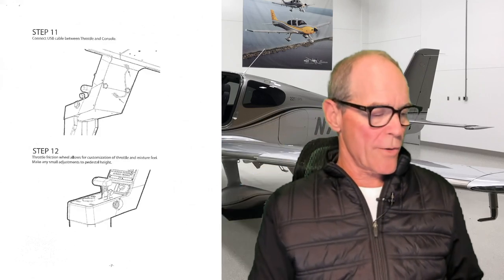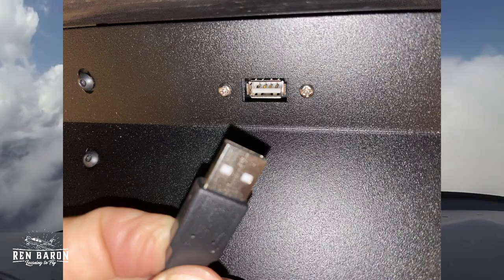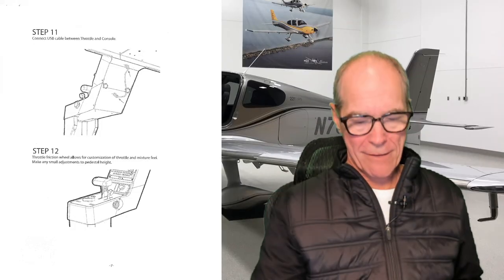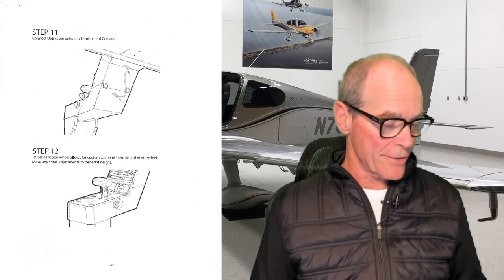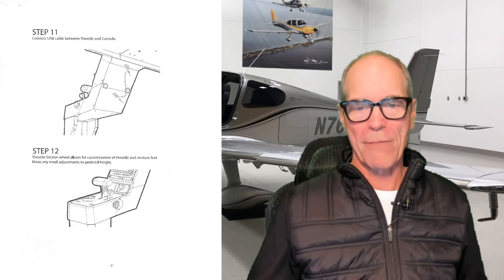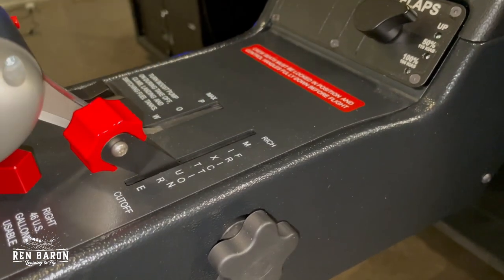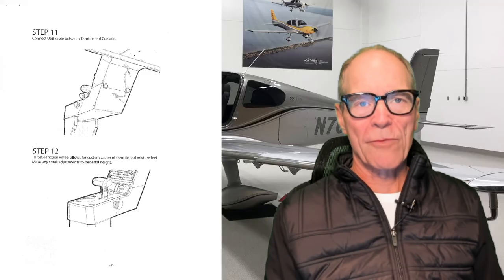Step eleven: connect the USB cable between the throttle and the console. We'll take one end of the USB cable and insert it here, then take the other end and insert it into the USB port here. Here's what that looks like when it's done. Step eleven, check. Step twelve: the throttle friction wheel allows for customization of throttle and mixture feel. When you turn the knob to the right it tightens things up; turn it back to the left and things get a little bit looser. So right now the throttle is very loose — to tighten it up, turn the knob to the right, give it a little extra friction, push it forward. Step twelve, check.